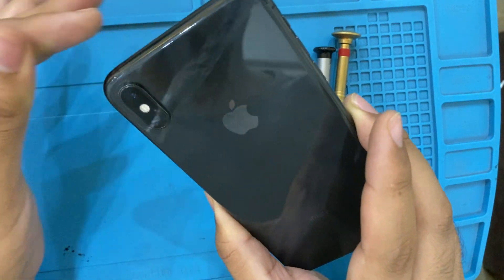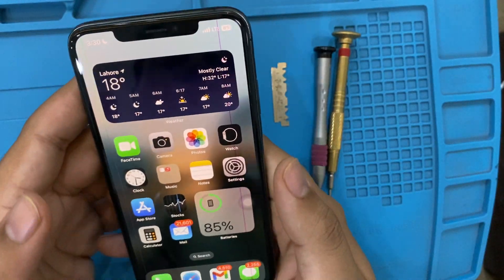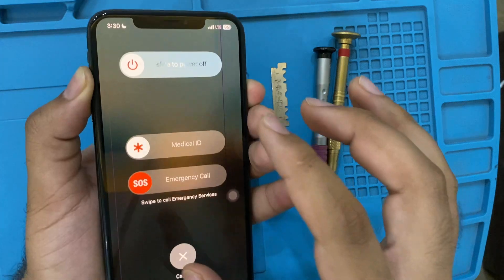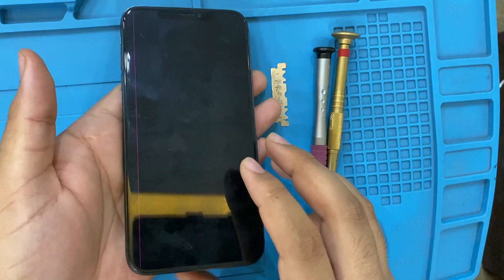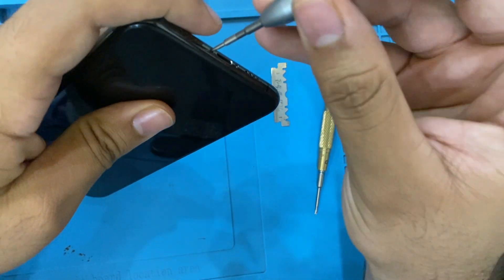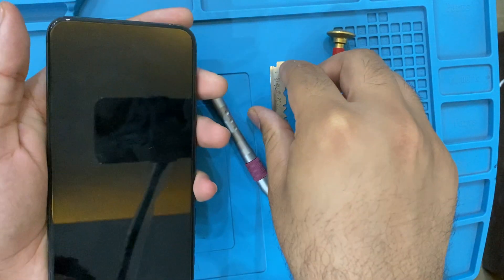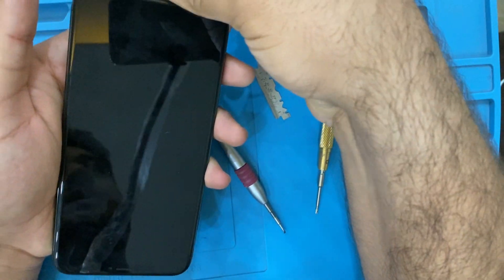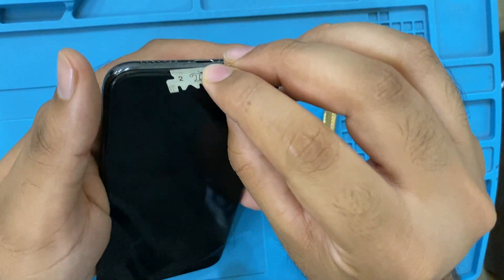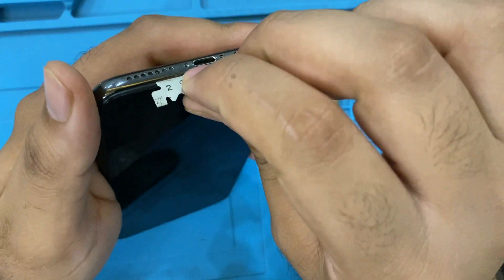The camera lens is fine — you can see it's all good. Now let's open the phone. Power off the phone like that. Now let's unscrew it and open the phone with the razor blade gently.